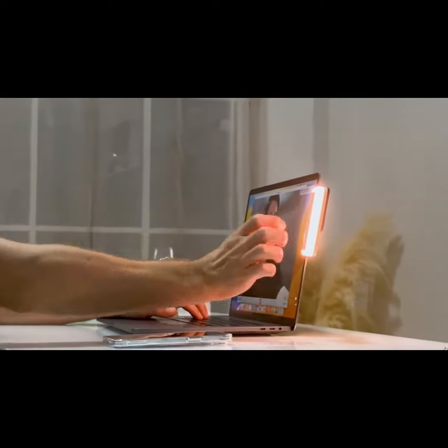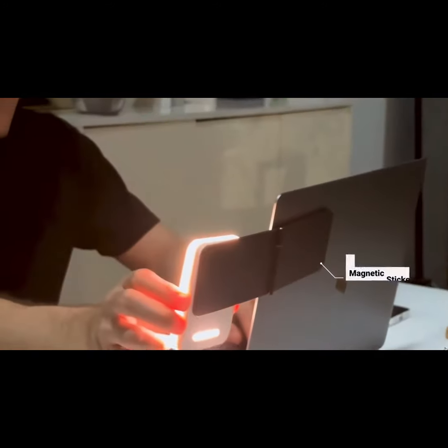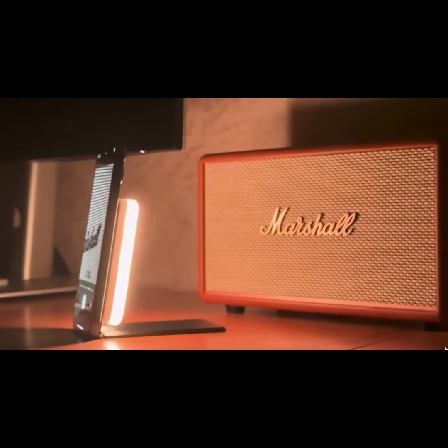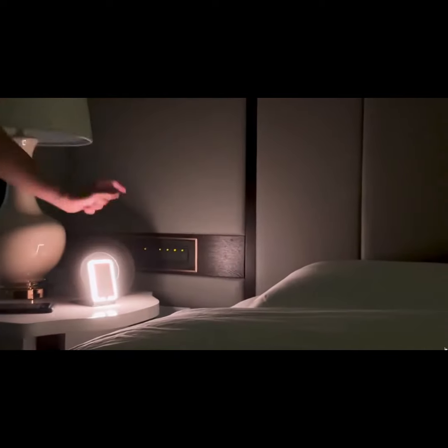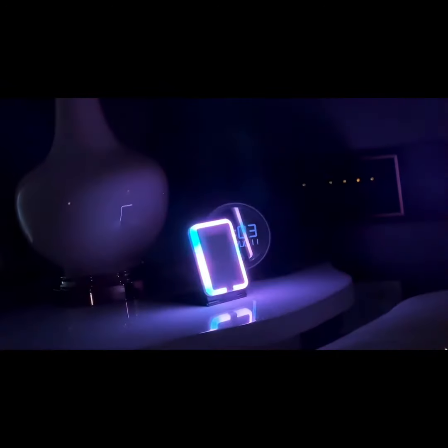MagFlip is an ultra-thin aluminum flip hosting dual-sided MagSafe compatibility. It can be attached anywhere with a removable MagSafe sticker, or can simply be snapped onto the back of your phone. It is a phone stand too. You can also transform MagLite into a smart lamp with MagFlip. The possibilities with MagLite are endless.